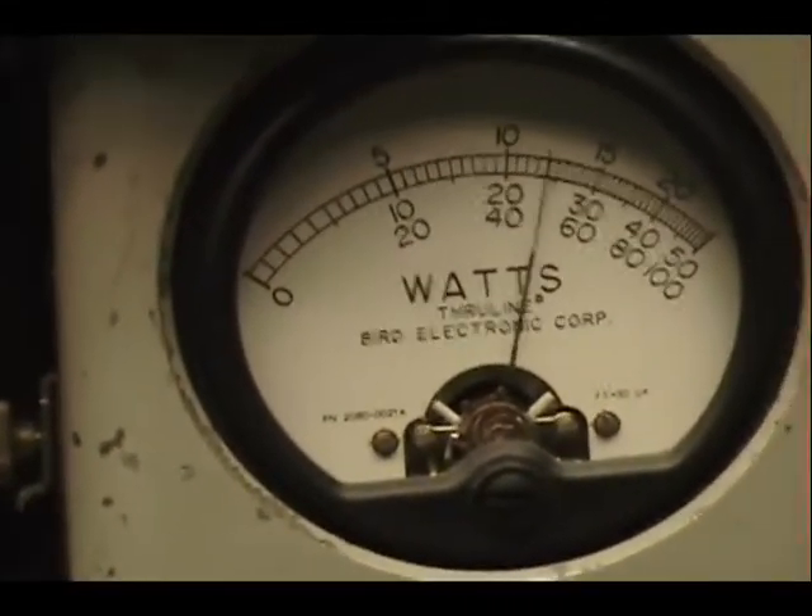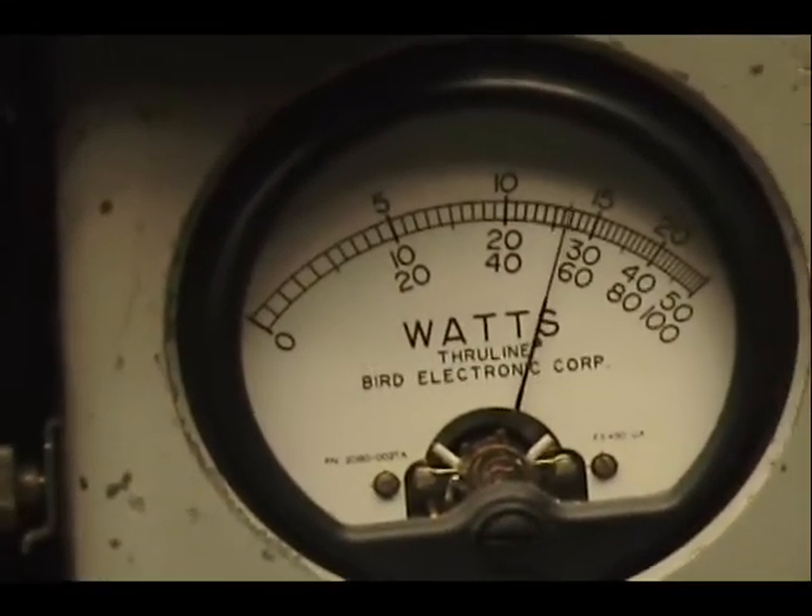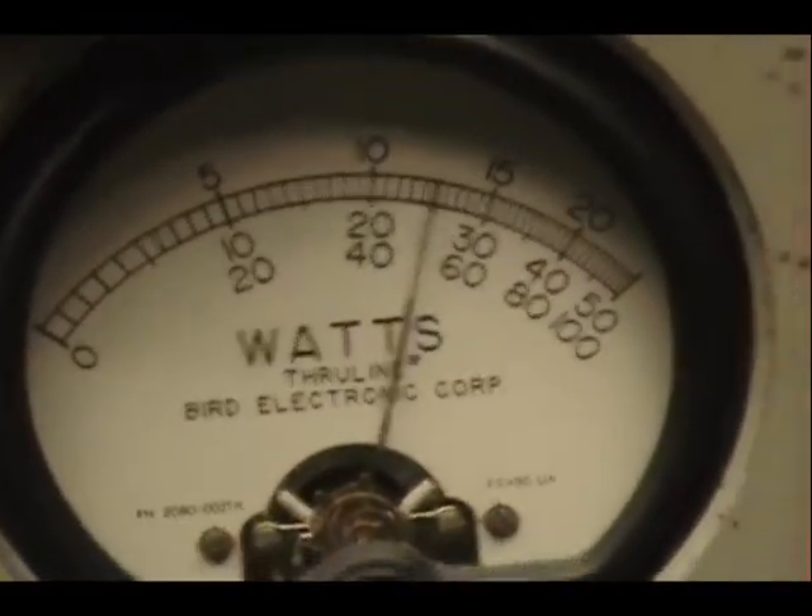Audio 1, 2, 3, 4, 5. Check, check, check, check — 1, 2, 3, 4, 5. Audio 1, 2, 3, 4.